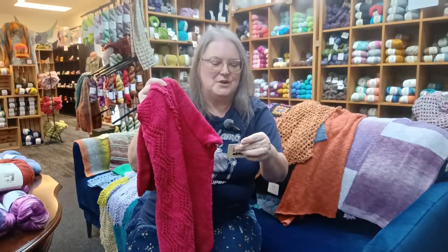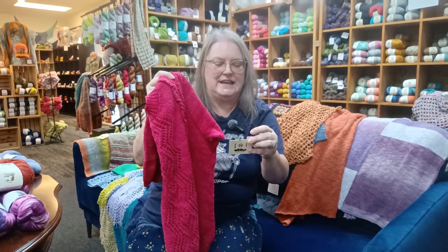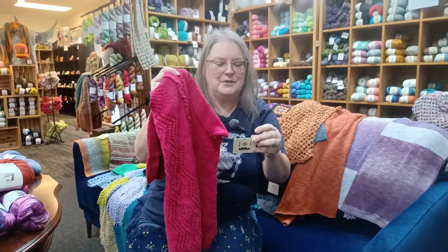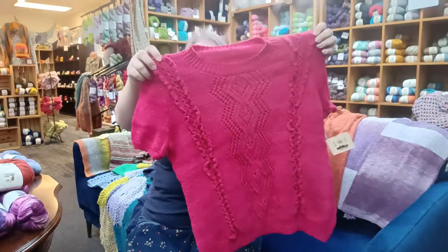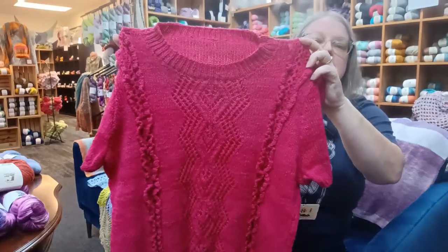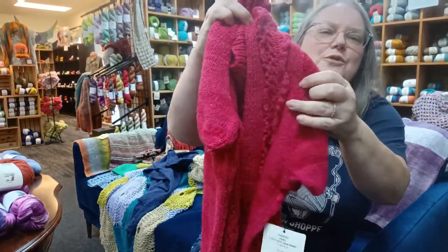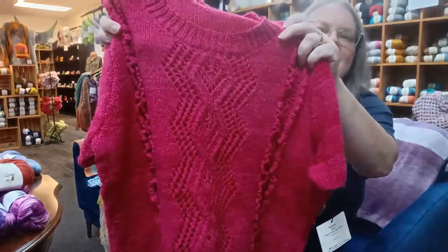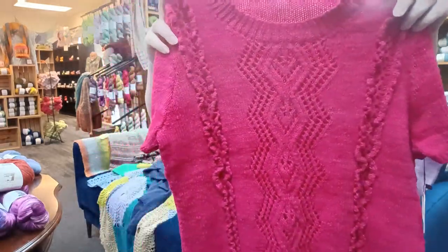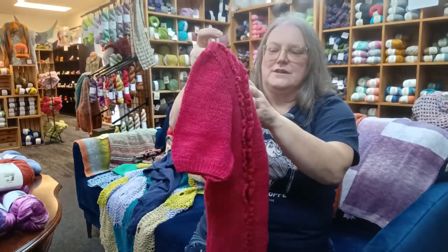Then we've got Noro — a Kiko T-shirt with lace detail done in Sonata number 13. I'm loving the pink. You've got a little bit of ruffle lace on the sides — and that design in the middle. The back is plain and short. It's done in short sleeve.